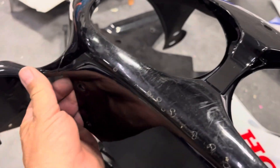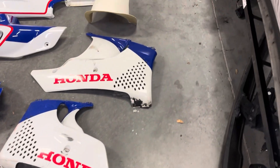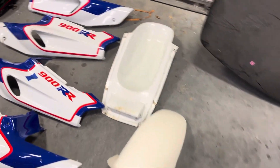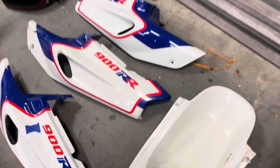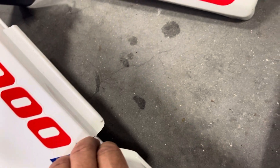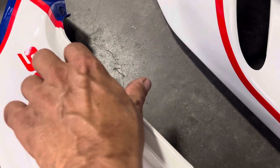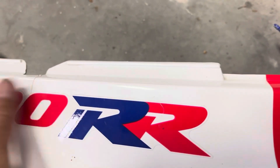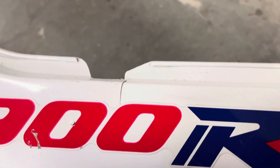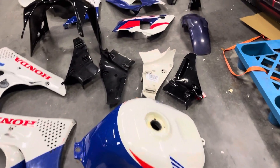Got to start going through all these and see what's going to need fixed. Almost all of these nose pieces crack right here. These pieces usually crack right here too — yeah, that one's got one, and that one's got a crack too. You can see that one. It's real normal for them to crack there. This will keep me busy for a while. Today we have a pile.